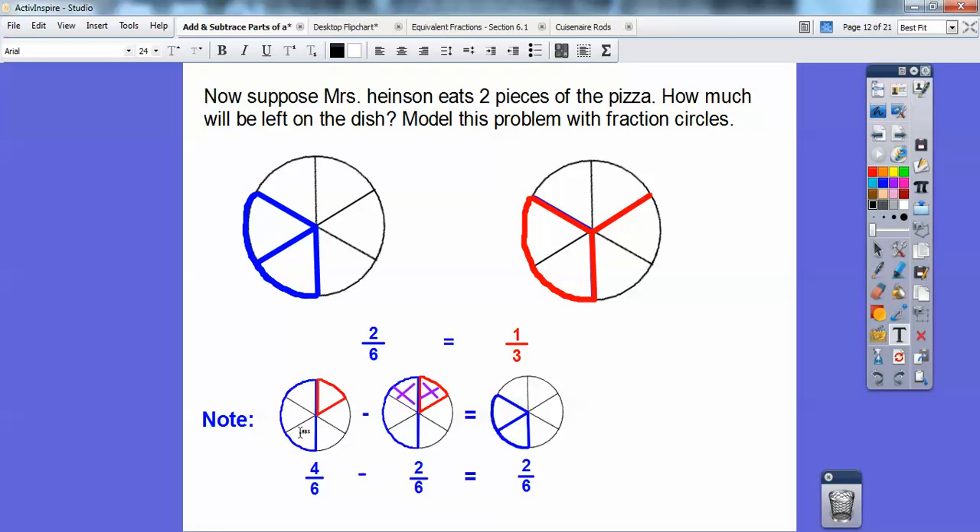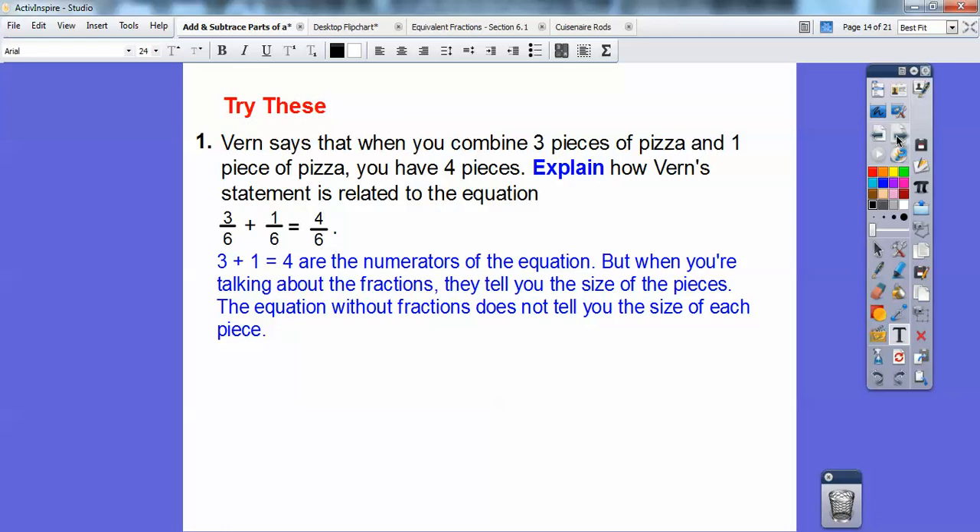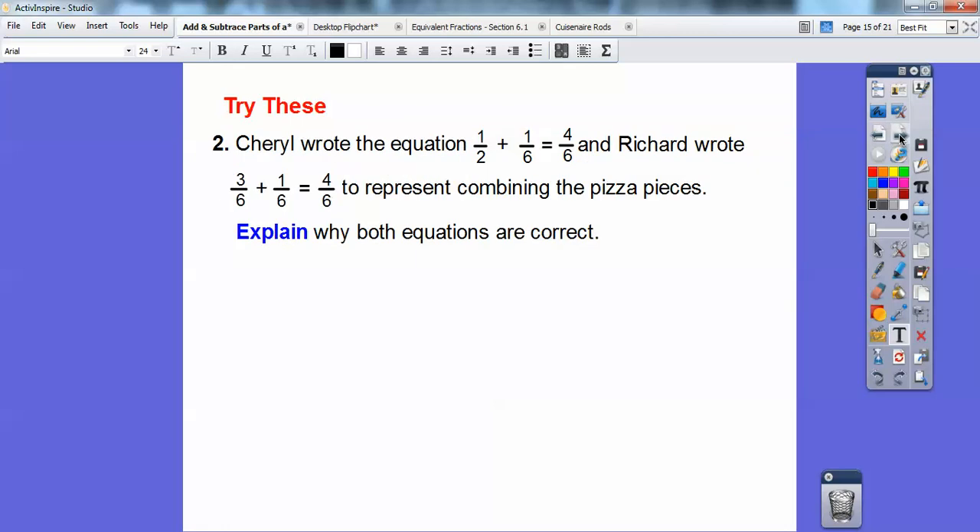Check this out — we started with four-sixths, and then she ate two of the pieces. So we took away two of the six pieces, and we're left with two of the six. So four-sixths minus two-sixths equals two-sixths. Notice the denominator stayed the same — it stayed as six. So try this: as Verne says, when you combine three pieces of pizza and one piece of pizza, you have four pieces of pizza. Explain how Verne's statement relates to the equation three-sixths plus one-sixth equals four-sixths. Three plus one are the numerators, but the fractions tell you the size of the pieces. When we're talking about six-size pieces, these are all in terms of six. Without the fractions, you don't know what size of pieces you're talking about.